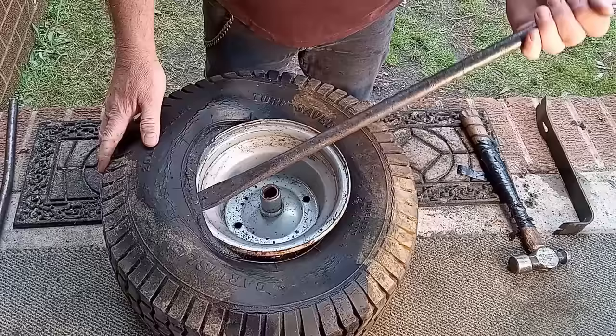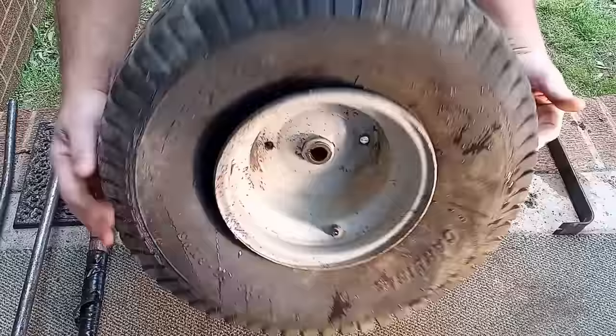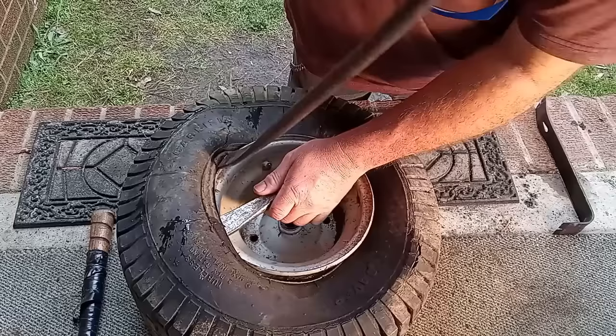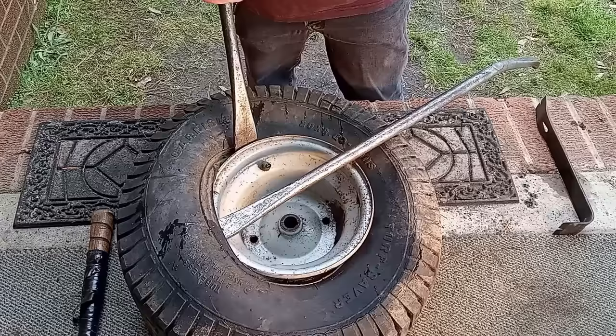I'm just showing you this as an example, so let's put this back on. This is the side with the valve stem — the side we want to break loose. Push down here, stick this in, slide it across. You don't want to get too big of a bite; you don't want to go too wide. Stay close to where the tire lip is on the rim and just work it like that.